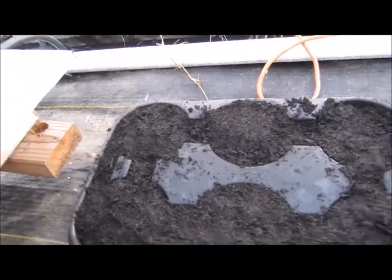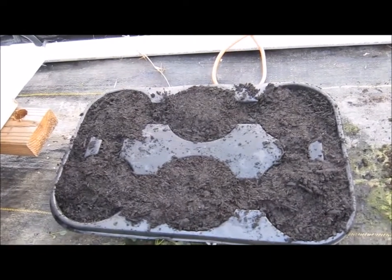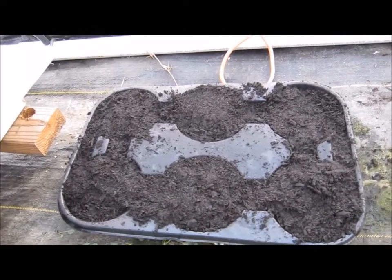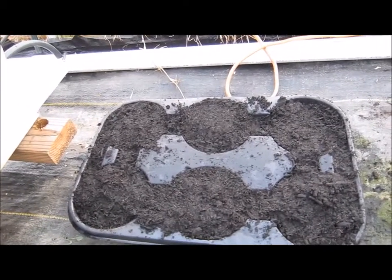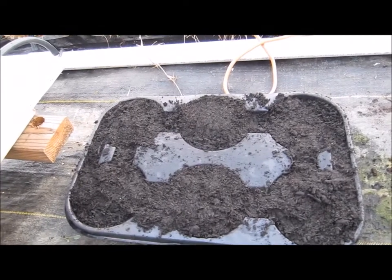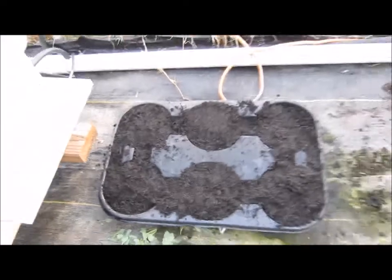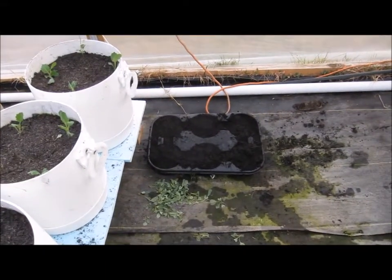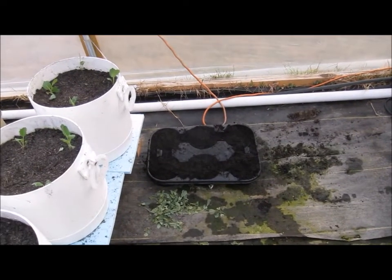I'm going to complete all 12 of these and then stick in the strawberries that have been in storage since November 10th. Today is January 20th - so over two and a half months they've been in cold storage in the refrigerator. I'll get after it and bring you back when I've got some done.